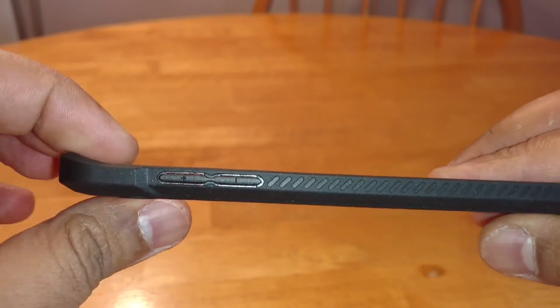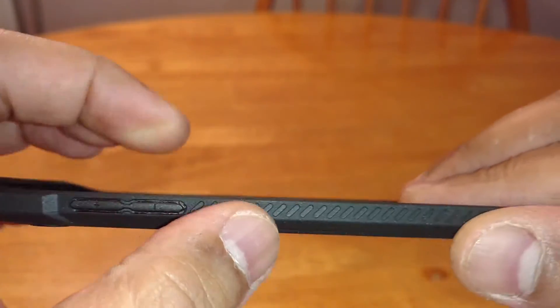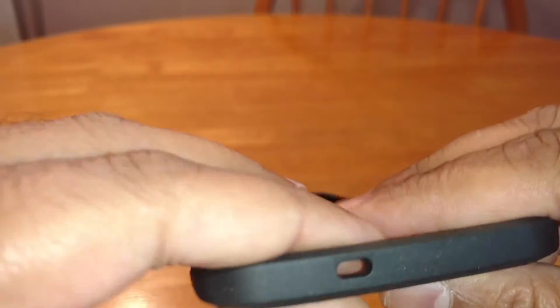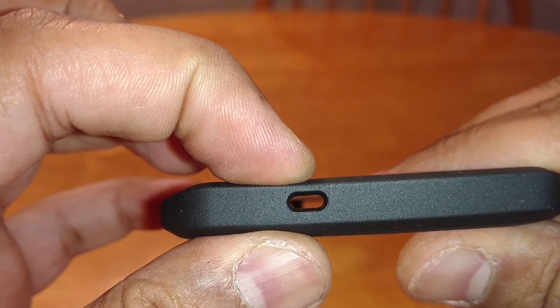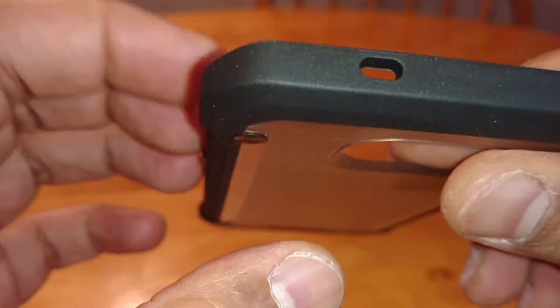On this side you've got your volume up and down, which is nice — it's got plus and minus on there. Again it's a grippy texture. At the top it's just got the noise-cancelling mic cutout; it's a bit of a big cutout for that, but it's one of those things.